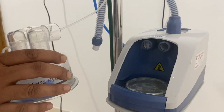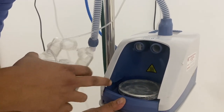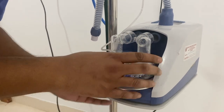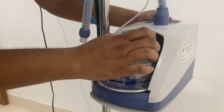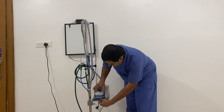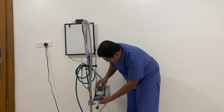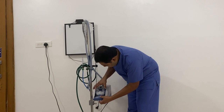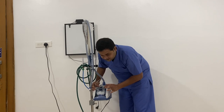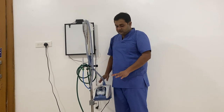This connector has to be placed down here — there is a groove to which this has to be slid. This is slid so that it fits here, and you should get a click sound. Now we know this is perfectly fitted.